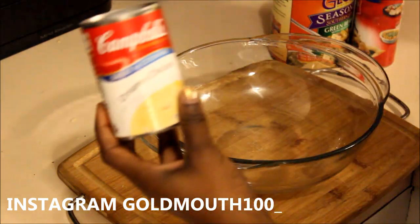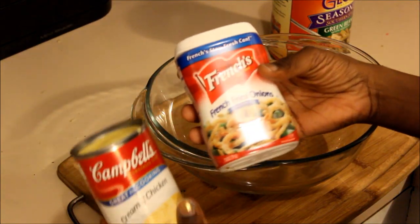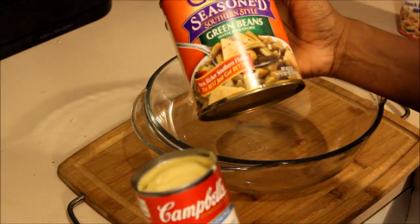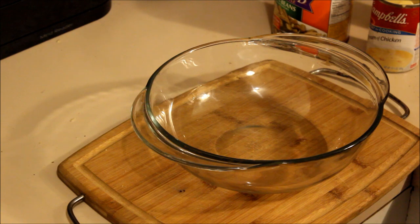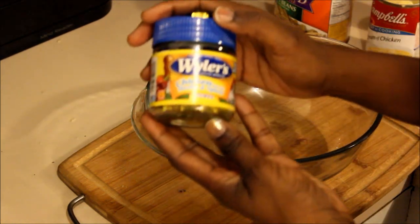The next thing I'm gonna make is a green bean casserole. For that I'm gonna need some cream of chicken soup — I like to use cream of chicken — and French fried onions. I'm gonna use the Glory seasoned southern style green beans, and I also need a third of a cup of milk and a chicken bouillon cube — this one is chicken with herbs and spices.